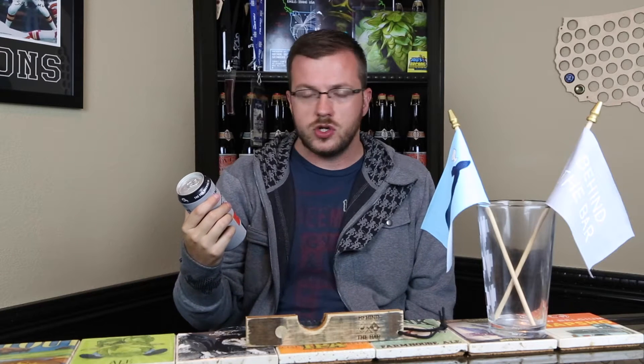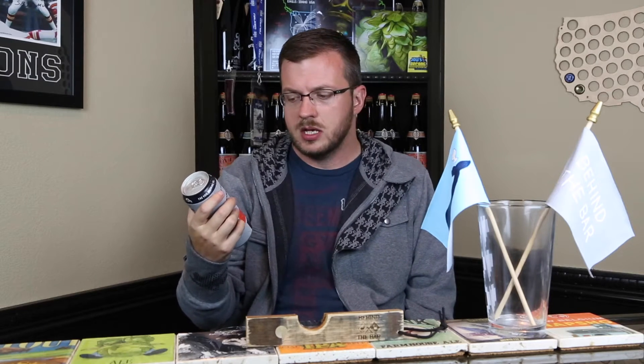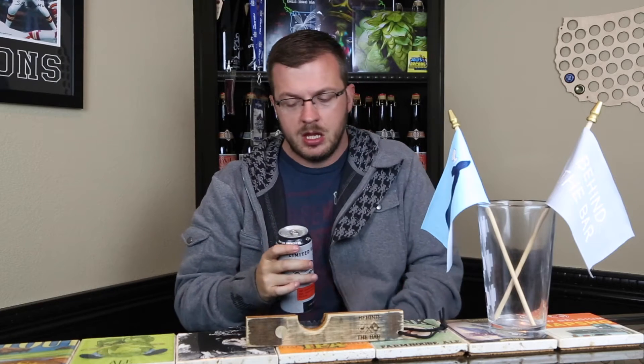Hey everybody, welcome back behind the bar. Tonight I'm checking out my second beer from Vale Brewing Company. I just got done reviewing Dirt Nap right before this — really good beer, enjoyed it quite a bit. For this review I'm checking out Master Shredder, the double dry hopped version of their flagship beer. I was a huge Ninja Turtles fan so I'm a huge fan of the name. This is a double dry hopped wheat India pale ale clocking in at 5.5% ABV.